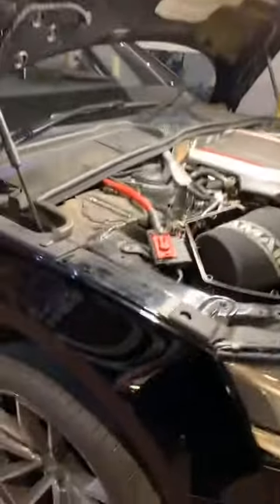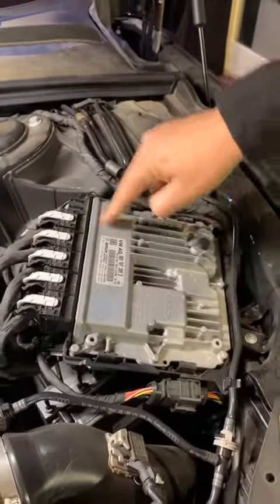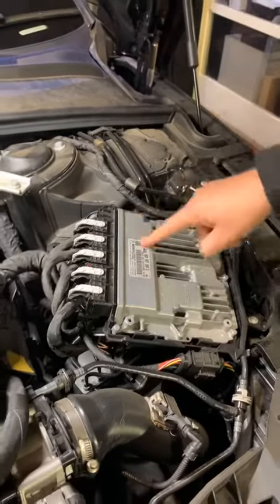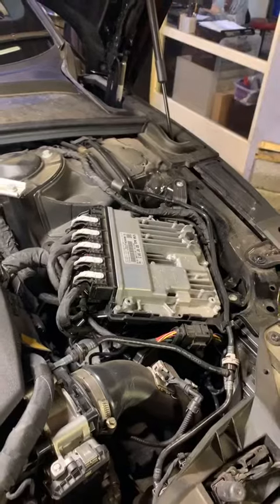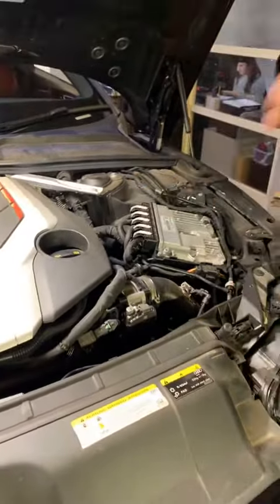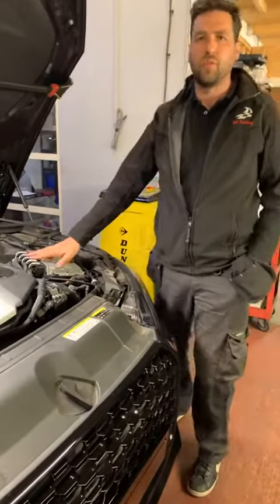The other thing that's good about this is that this car has the MG1 ECU. This is the brand new ECU from Volkswagen Audi Group, which is the MG1. My personal car is an Audi B9 S4, this is a B9 S5. So, we now have fully developed software — we know what we're doing with this ECU, we know what we're doing with the software.